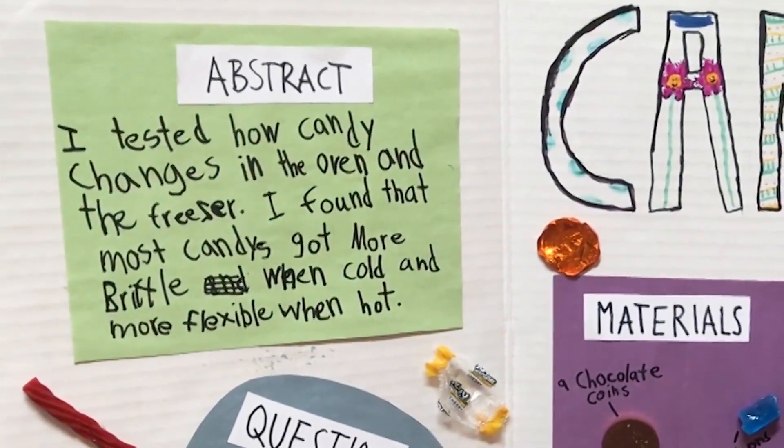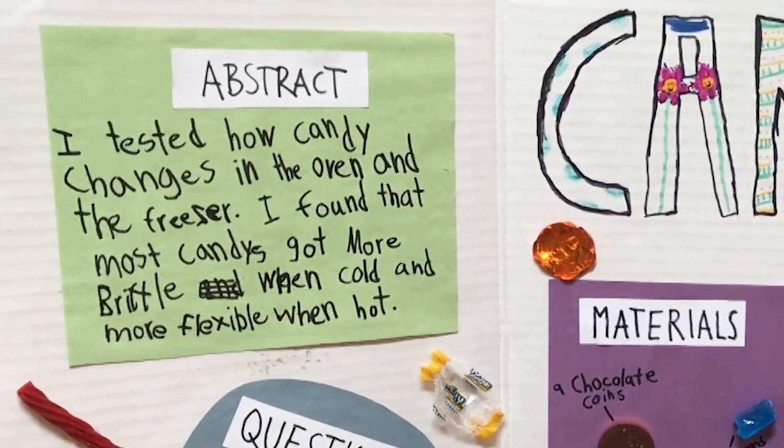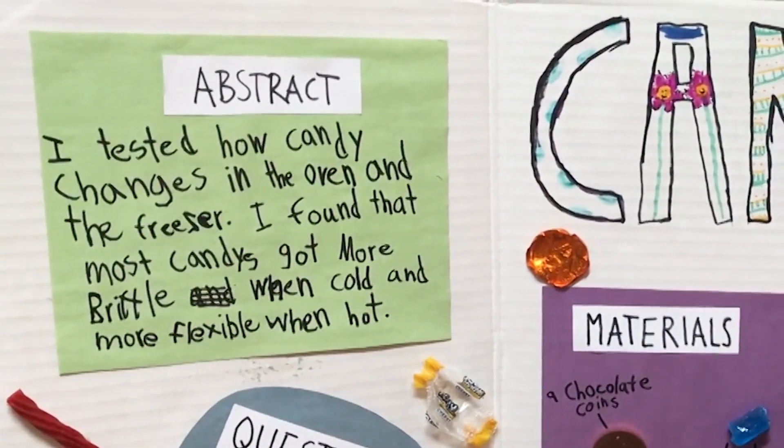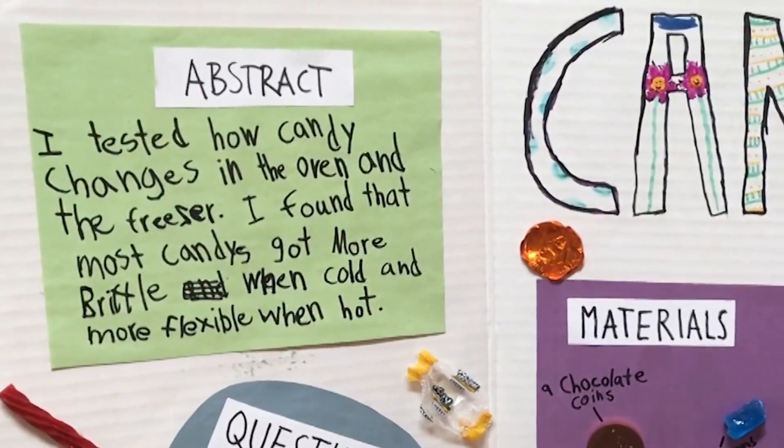I tested how candy changes in the oven and the freezer. I found that the candies got more brittle when cold and more flexible when hot.